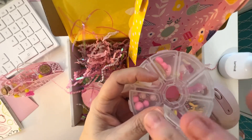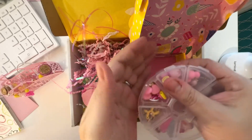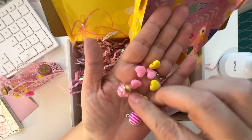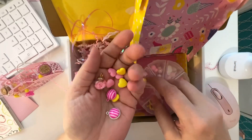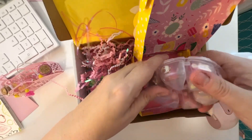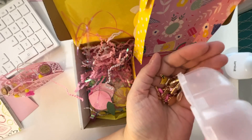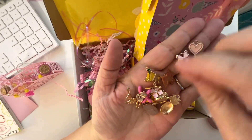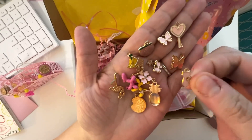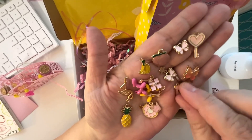Of course there's always going to be one that doesn't want to close. And then in here — I love these little charms. This one looks like it's filled with charms. Oh my goodness, there's a lot of charms in there. Look at these cute ones — butterflies and the keys. And I love the peach and this little kitty cat. These are so fun. I love all these little charms.